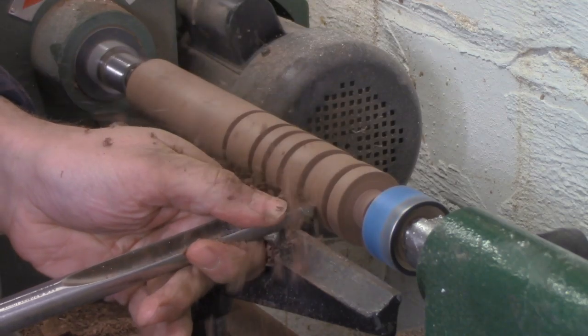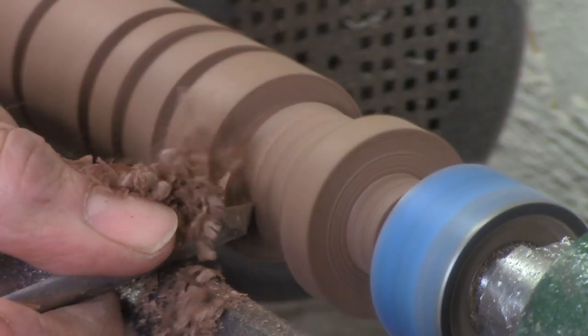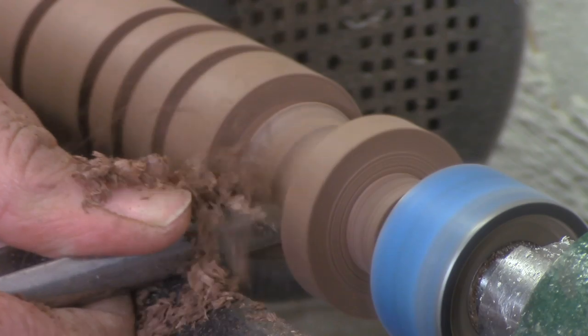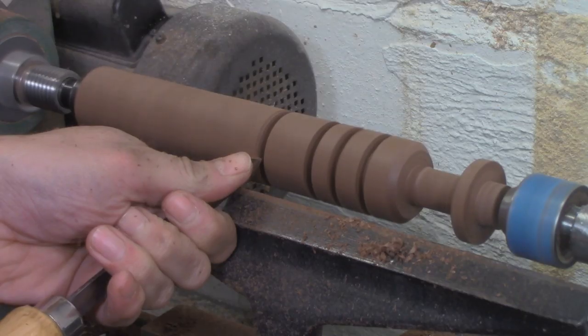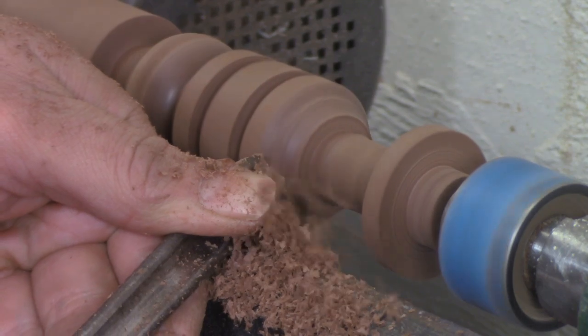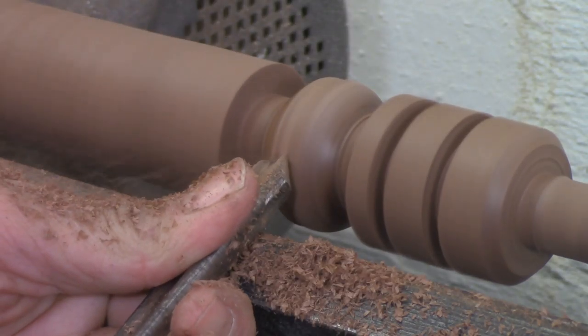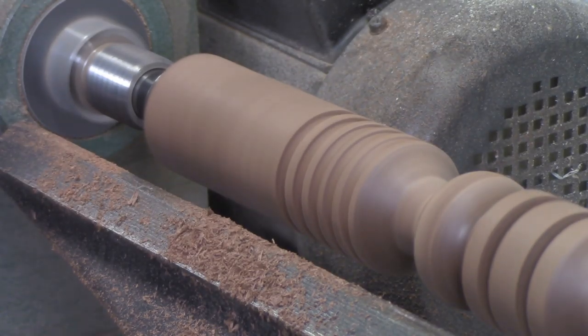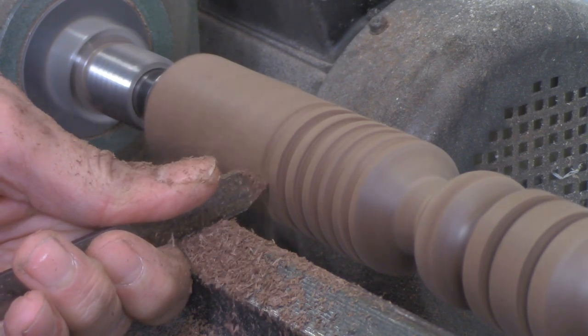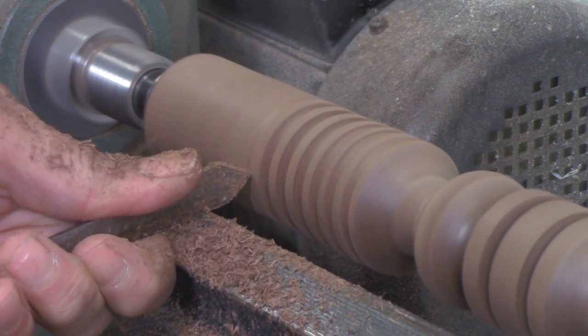Once you've created two exact diameters with the parting tool, you can connect them together with a gouge or other tool to make a cylinder of uniform diameter, and that's useful for all sorts of things. You also might cut parting lines of a given diameter, and then use a detail tool like the spindle gouge to turn coves, beads, or other decorative items. Finally, the diamond parting tool can also be used to add some details to pieces, so you might go along a cylinder and add a series of parting cuts just to make it more interesting, or to add grip for a tool handle.